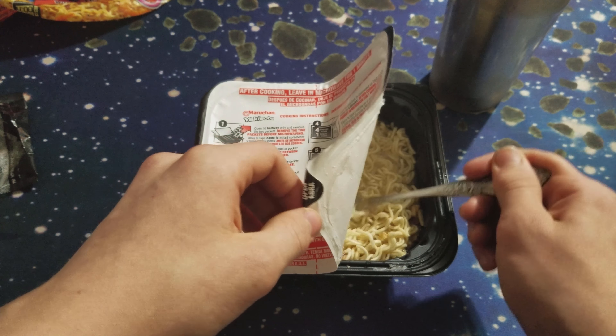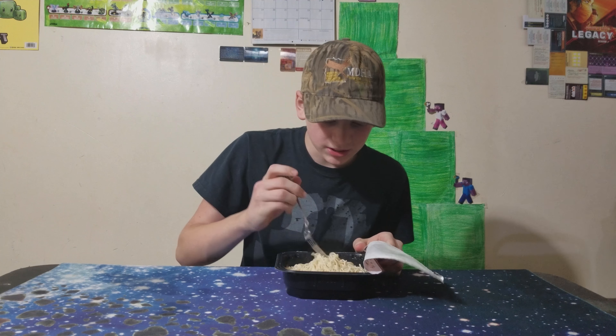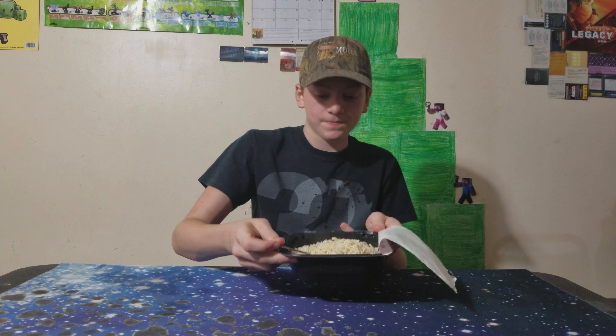I've had ramen before. Looks like it's done. Now let's eat. I'm going to be eating this. It looks done. I'm not sure if it's completely done.